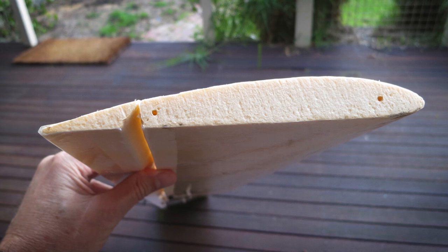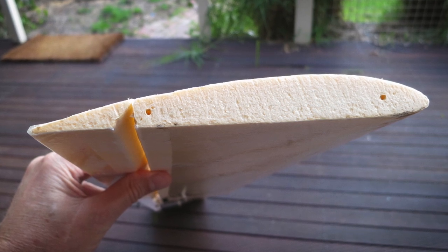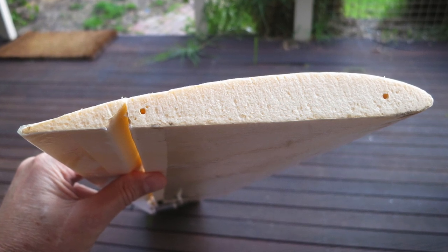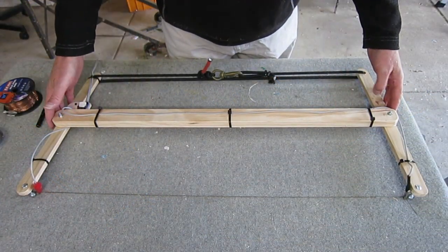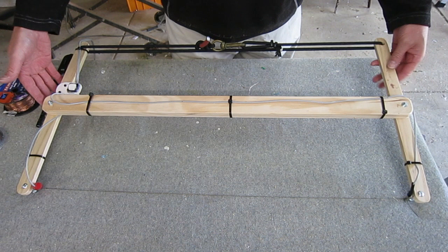I've just made my first wing using a hot wire cutter, so I thought I'd better share what I've learnt so far. This is my hot wire rig — it has the resistive wire stretched across the front and stretchy cord at the back to provide tension to the wire.